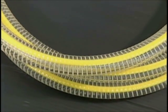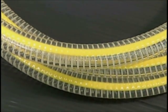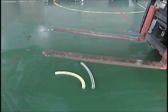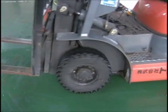The Toya Ring Hose will solve all these problems. Let's compare the differences between them using actual samples. First, we will conduct a test to compare the recoverability of crushed hoses.